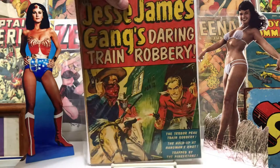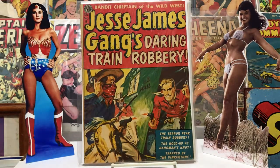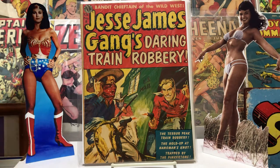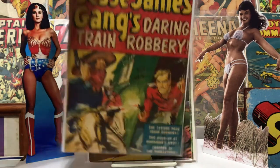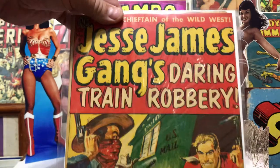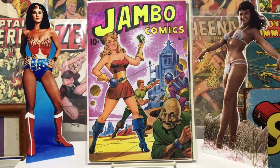Kinsler, I think, was the artist here — really nice painted cover, Jesse James. Really like that one, it's in pretty nice shape. Very cool, love the colors on that.